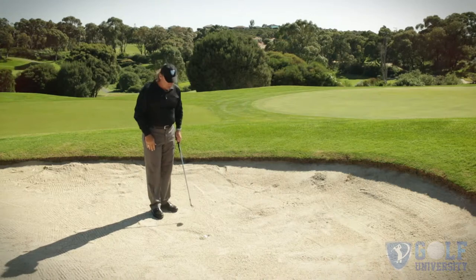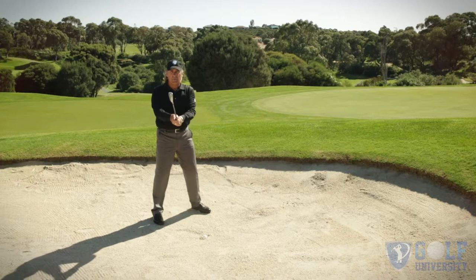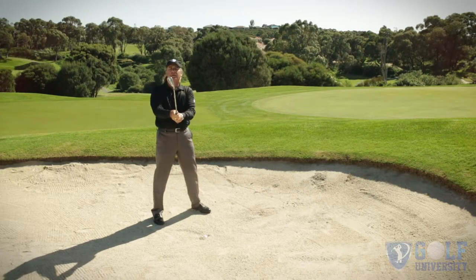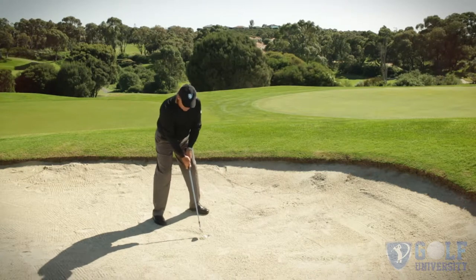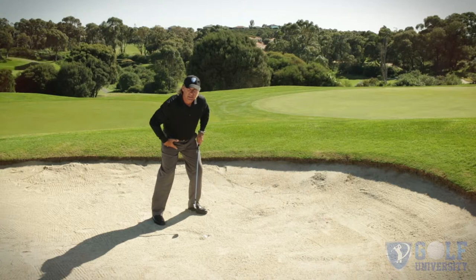Playing this shot, I'm going to play the ball towards the middle of my stance, and with this nine iron I'm just going to open the club face up a little bit. I'm going to hold down towards the bottom of the grip, play the ball towards the middle of my stance, and lean a little bit into my left side.